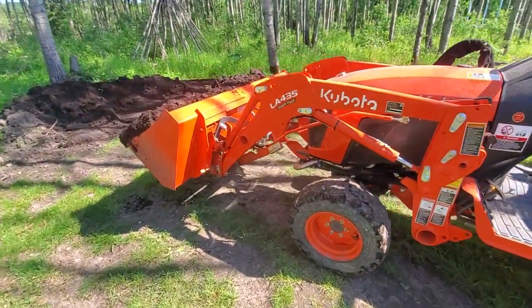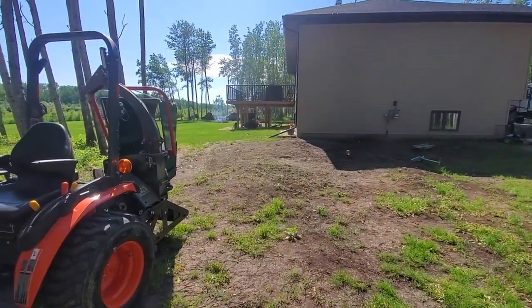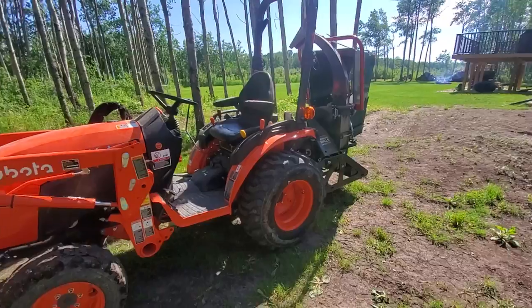Anyways, we have a couple more loads of dirt before I have to go back to night shift.